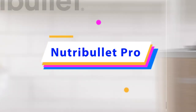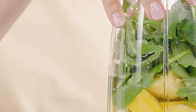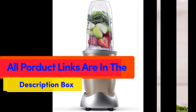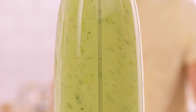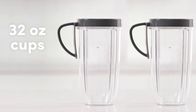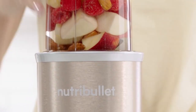Nutribullet Pro Personal Blender. Product Specifications. Brand: Nutribullet. Color: Champagne. Special Feature: Compact. Capacity: 32 fluid ounces. Product Dimensions: depth 7.72 inches, 12.01 inches wide, 15.94 inches in height. Included Components: 1 power base, 1 cross blade, 2 24-ounce mugs, 2 sippy lids, 2 lip rings, 2 lip rings with handles, 1 care and instruction manual, 1 pocket nutritionist, 1 blasting for optimum health recipes book.